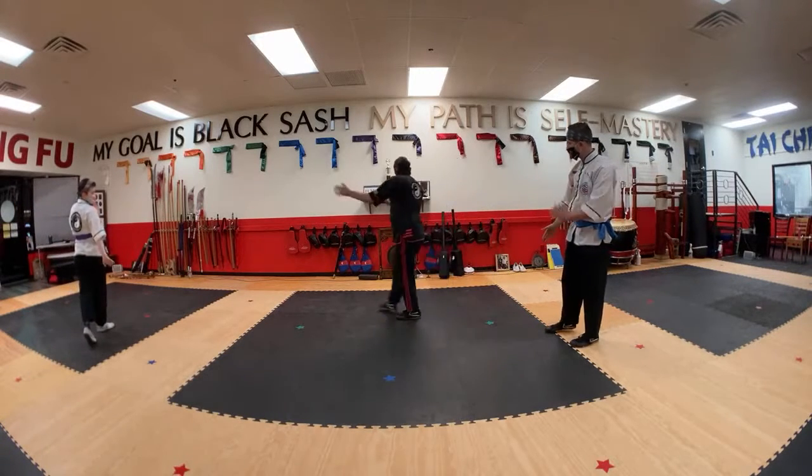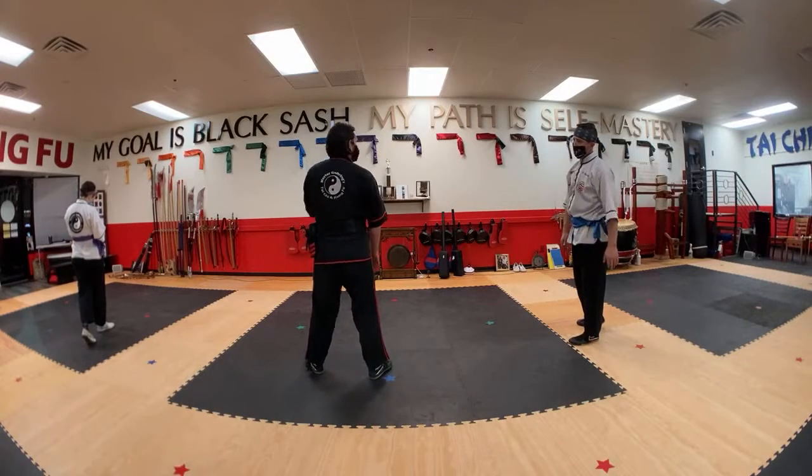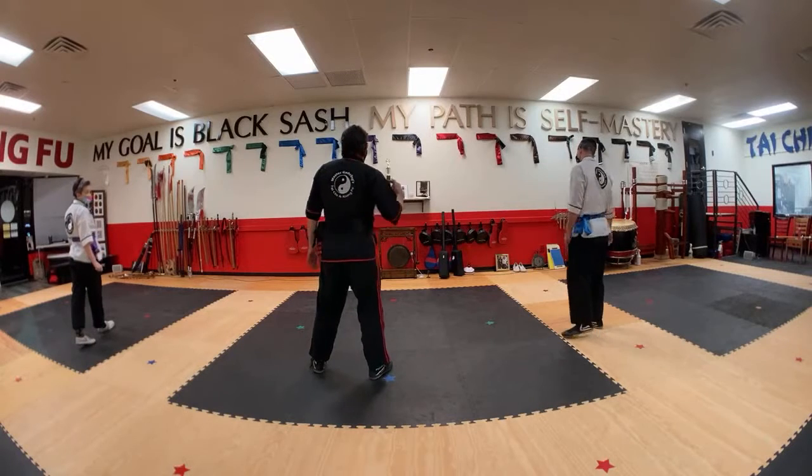I'm going to protect my face. So this is it — it seems pretty simple. Could that also be a strike too? We're going to learn the strike next. There's a strike right after that.